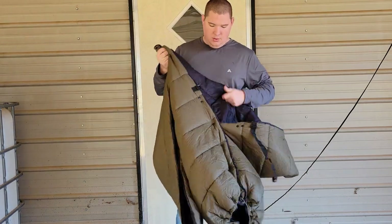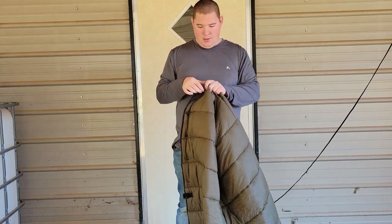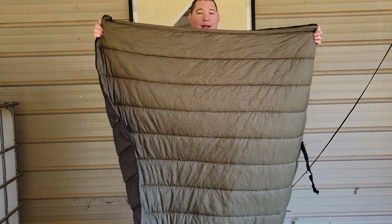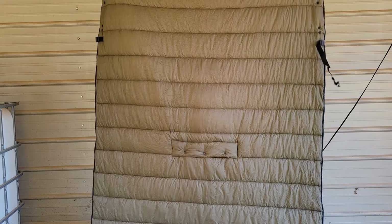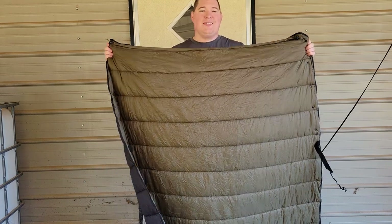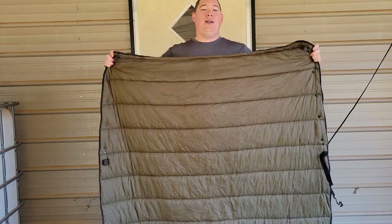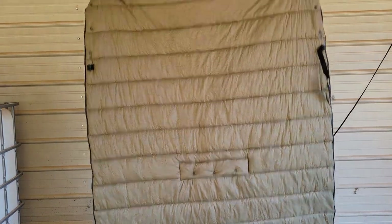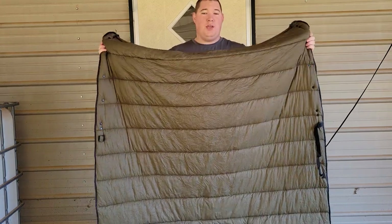Unbutton all the buttons, including the foot box area, string it all out, and now you have a blanket. This blanket is pretty big — I'm 6 foot tall, it's touching the ground, and I have a foot of clearance. As a blanket unfolded, this is 87 inches by 54 inches — over 4 feet wide and over 6 feet tall. You can lay it out on the ground, let the kids play on it, wrap your whole self up, or do a whole bunch of things with a basic camping blanket.